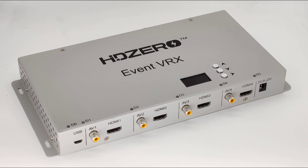The box automatically switches between HD0 and analog based on which signal is present. So if an HD0 pilot plugs in, the box will switch to HD0. If an analog pilot plugs in, it'll switch to analog.